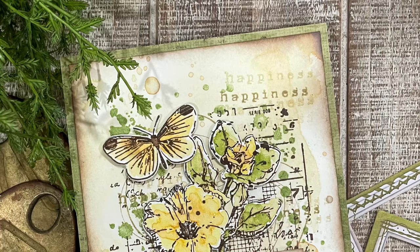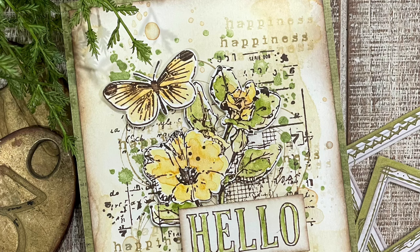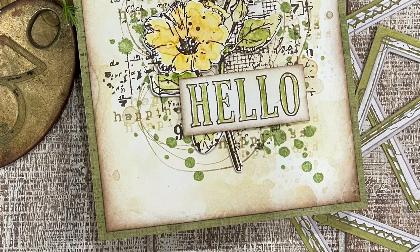To finish off the card, I adhered the background I created to a piece of green patterned paper from 49 and Market. I then adhered the butterfly and floral die cuts as well as the sentiment with some double-sided foam adhesive to add a little dimension. Thanks so much for watching today. Until next time, stay crafty, my friend.